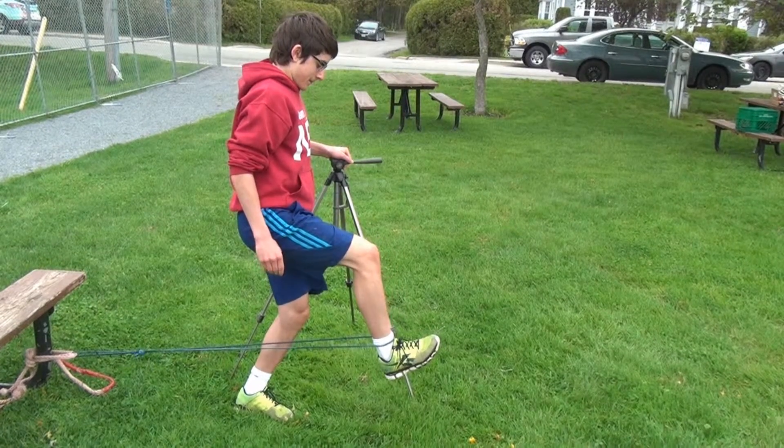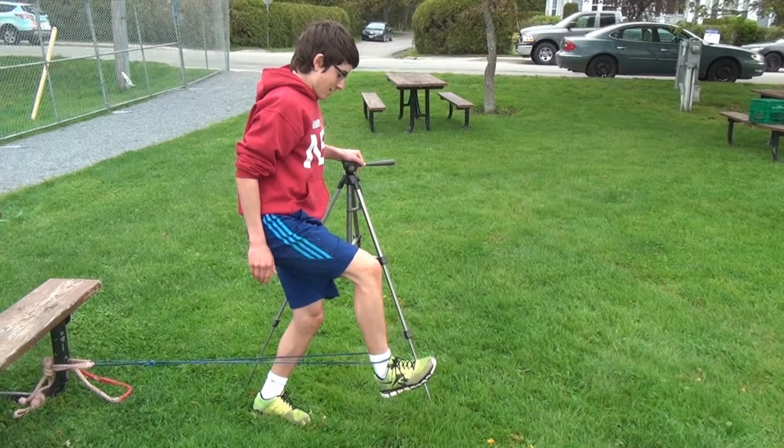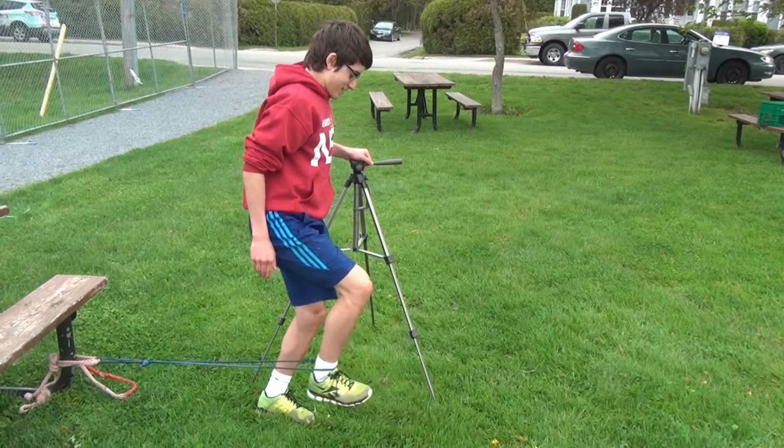It might be five seconds, six seconds, ten seconds. You'll notice the knee sagging down here as he continues this. The knee should still be in a parallel position with the waist.